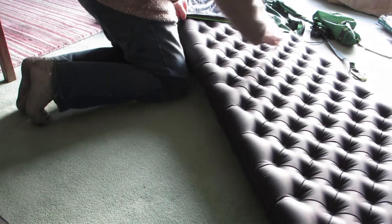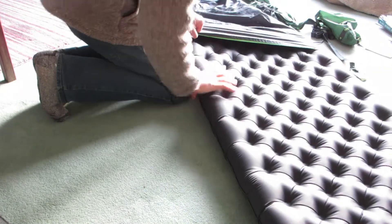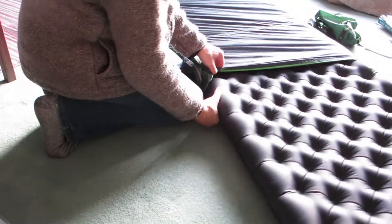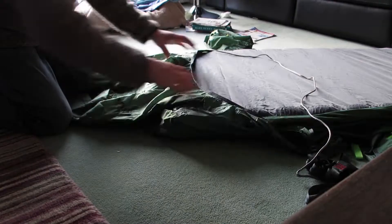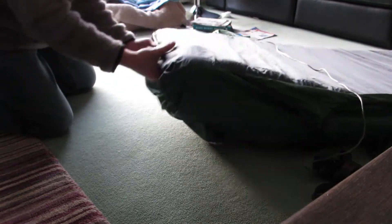Just popping it in - had the Amok on the floor doing it this way, which is a lot more difficult. If the Amok was hung up between two trees it's a lot easier - you can curve the mat and push it in. Just pulling the end of the mat in now.